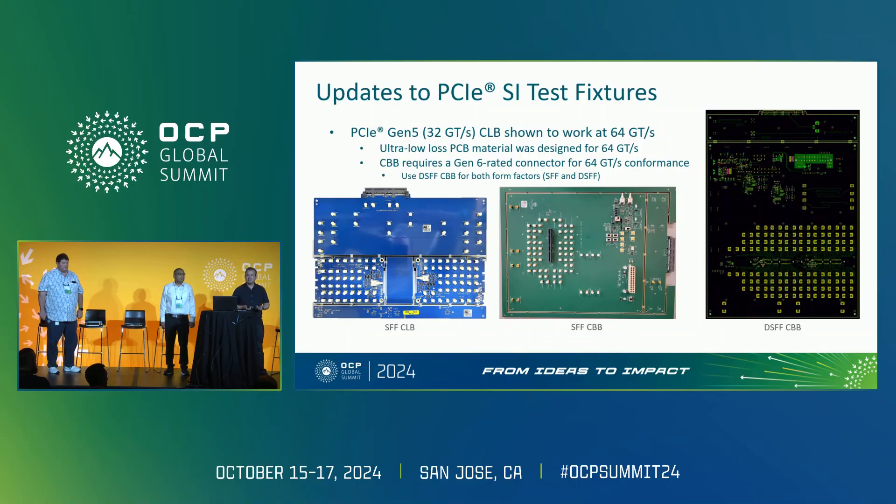Getting into some specifics from a signal integrity perspective, you have to test two things: the compute server as well as the NIC cards. There are two different form factors for that — the compliance load board (CLB), which is meant for computing servers, and the compliance baseboard (CBB), which is meant for NIC cards. When we designed the CLB for servers, knowing that Gen 6 has the same Nyquist bandwidth as Gen 5 — basically 64 giga-transactions per second — we ensured that when Gen 6 finalized it would be usable as a compliance fixture. So today, for CLB, you can leverage the Gen 5 CLBs already built for Gen 6 systems.